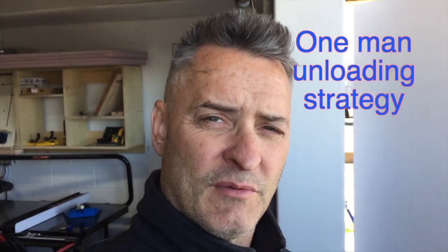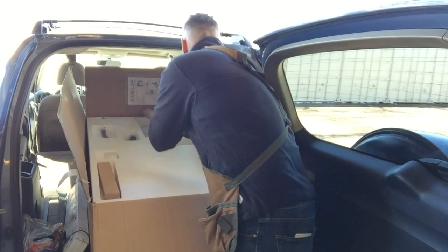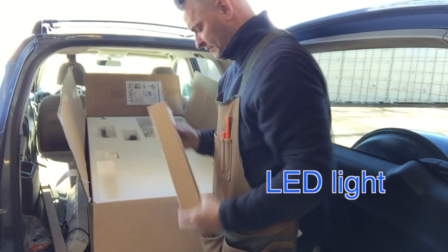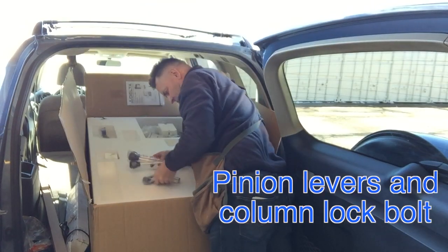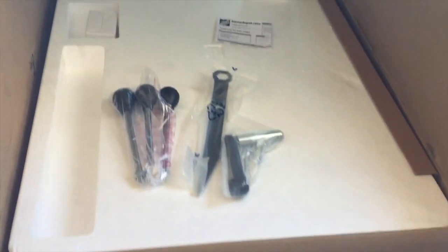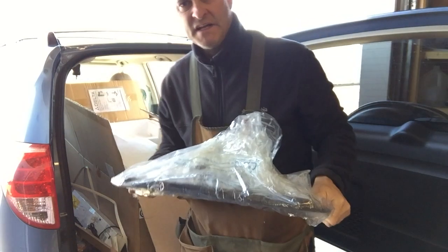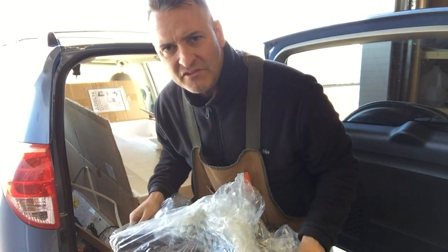What I'll end up doing is opening up and taking some pieces out to lighten it a little bit, and then I'll ease the box onto the floor. There's the manual. Here is something — looks like... here's the table. That was worth it because this is probably like 50 pounds just by itself.